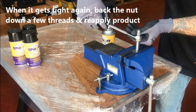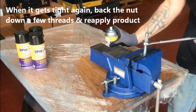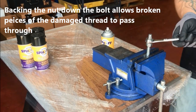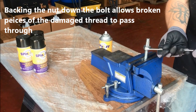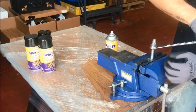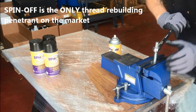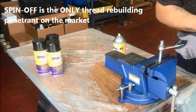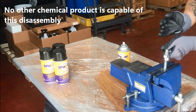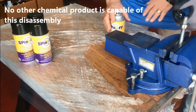So when it gets tight again, you just back it down, spray a little bit more, and allow those pieces to pass through. This is extensive damage, so you can see that the product is really doing the job it's supposed to do.